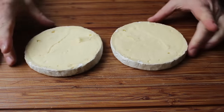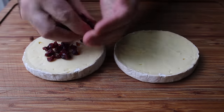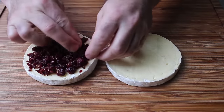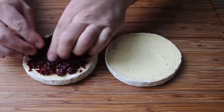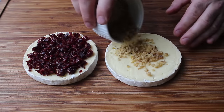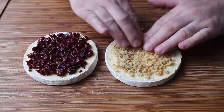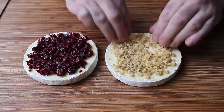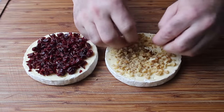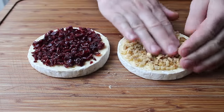Once our brie has been split it's ready to stuff. For a winter holiday themed version I'm going to use some dried cranberries and some walnuts. On one side I'll press in about a quarter to a third of a cup of chopped dried cranberries, and on the other side some pretty finely chopped walnuts — I did add a few larger chunks as well. This probably wouldn't be a bad time to mention you could fill these with anything you want; you are the Dr. Jekyll and Mr. Hyde of what goes inside.